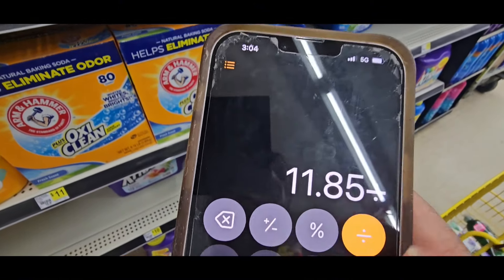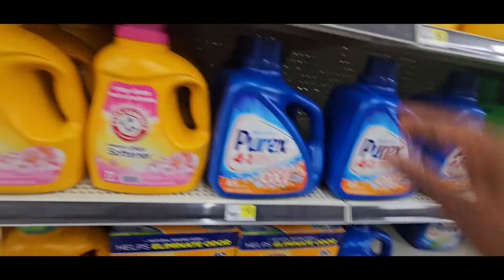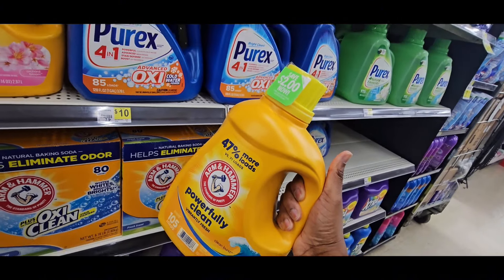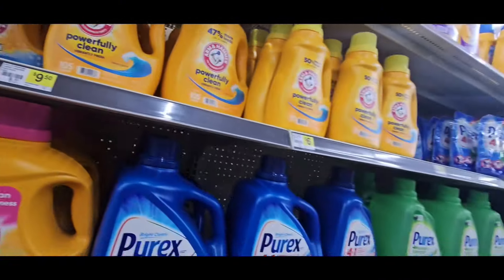And we're going to leave you at $11.80. Divide that by four items — that's $2.96. So for this big giant Arm & Hammer 105-load, you're paying $2.96. So that is why I want you guys to pay attention to that.